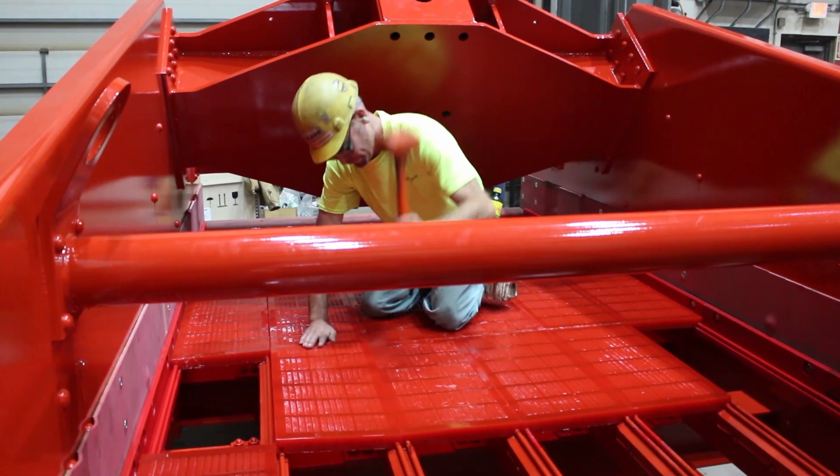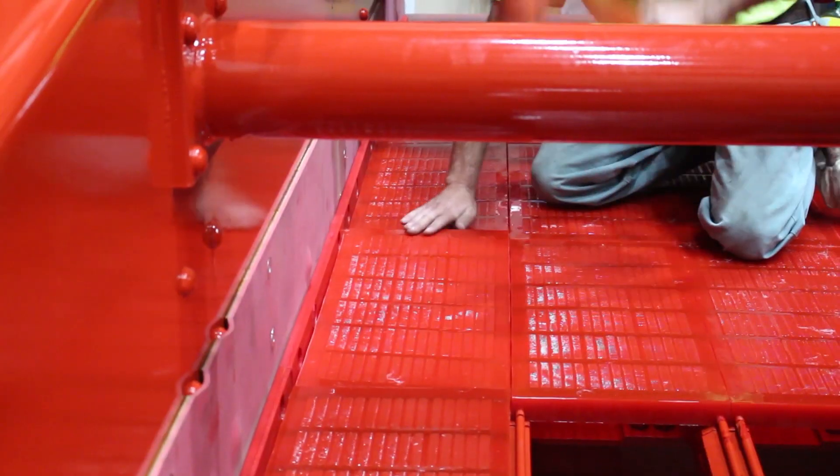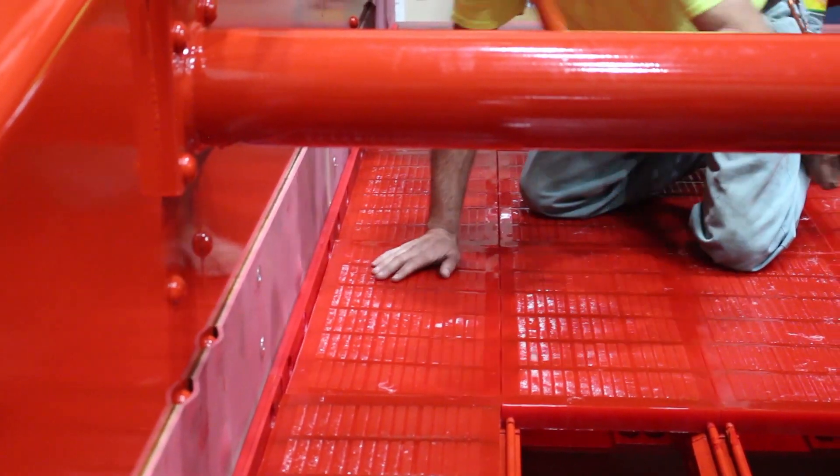The great thing about the UltraDry is that this is the traditional McClanahan dewatering screen that we've been making for decades, and we have all the history behind those and the data that shows how well they work.